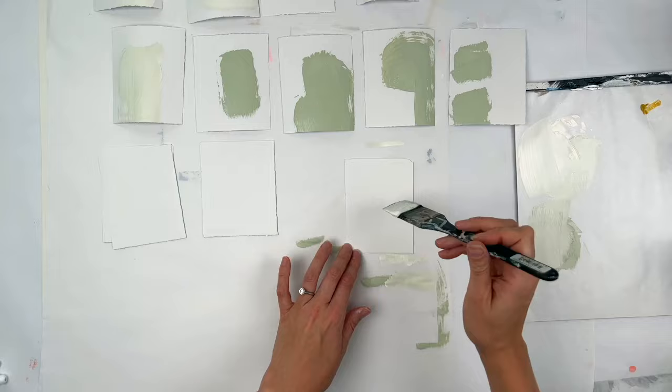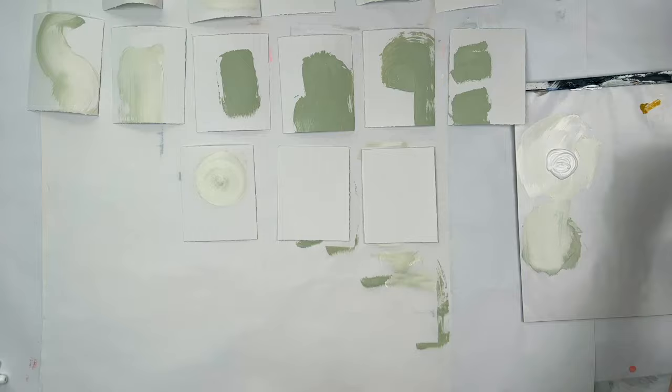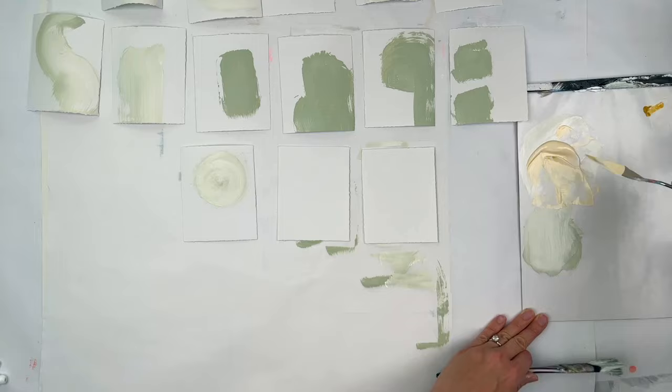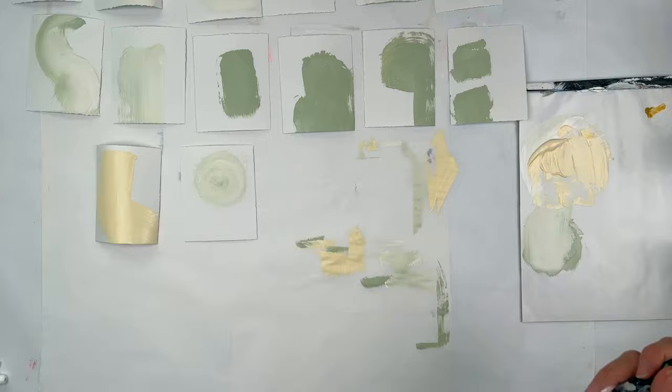Sometimes a blank page or a blank canvas can be intimidating — that's for all of us. I just wasn't feeling it. I didn't have a vision or any real motivation to do something huge, so I thought I would start with something small. And this is easy enough that it shouldn't psych you out. And if it does, do it anyway.